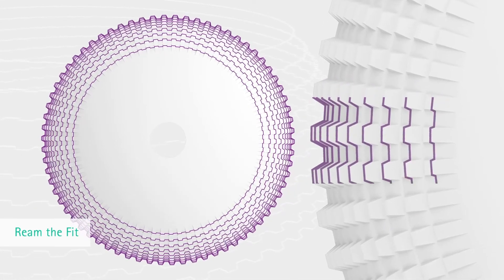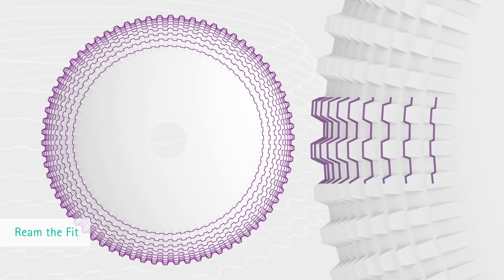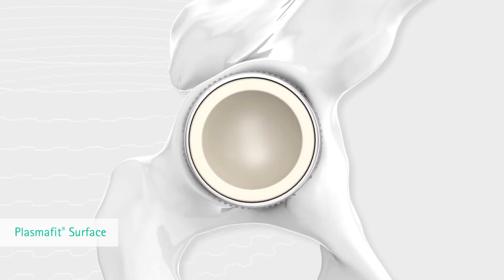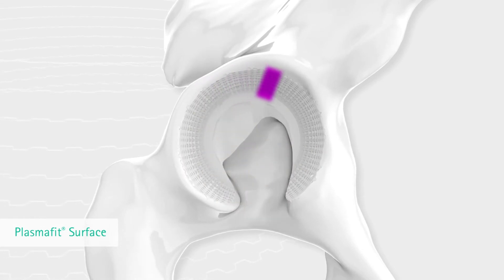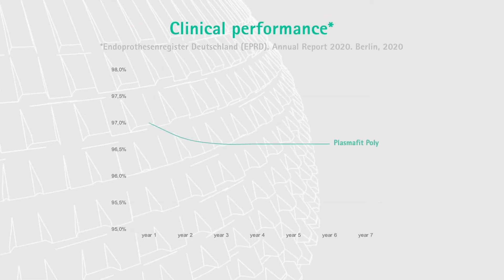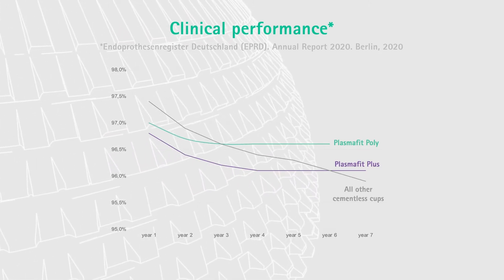What are the decisive key elements of the PlasmaFit cup system? I think it's the surface where you have little spikes providing the press fit and haptic feeling during the operation. Surgeons need to have this haptic feeling that the cup is sitting exactly where we planned the cup to sit.